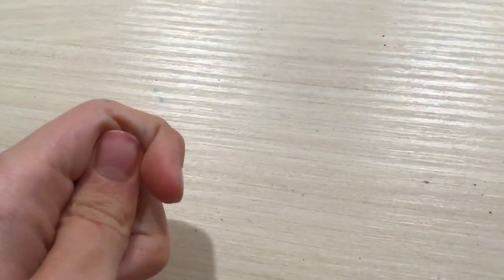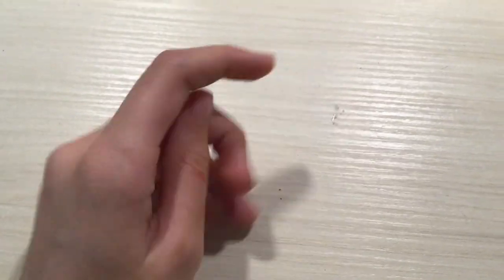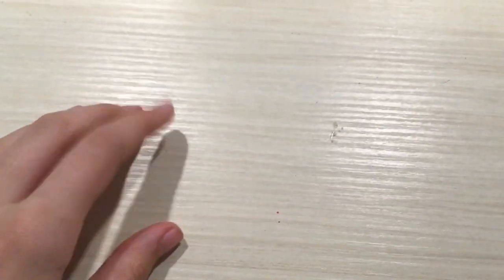Hey guys, it's Bear, and today I'm going to be painting on little tokens. Technically, I've already done them, but you're going to watch. They're just like little circular tokens, pretty small, and I'm going to be painting on them and turning them into DIY magnets.